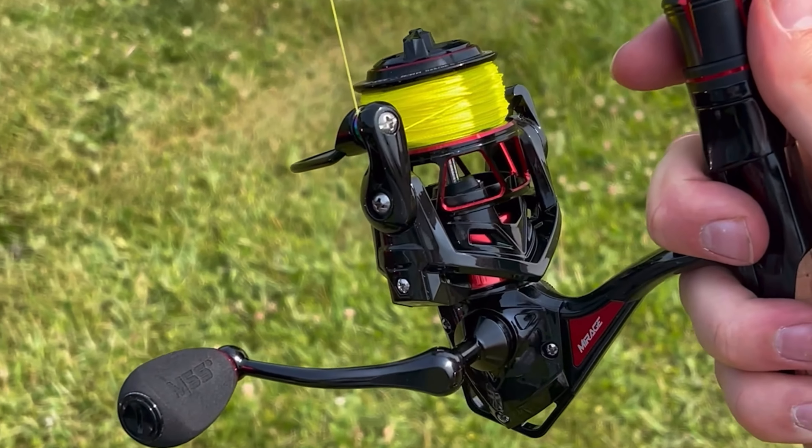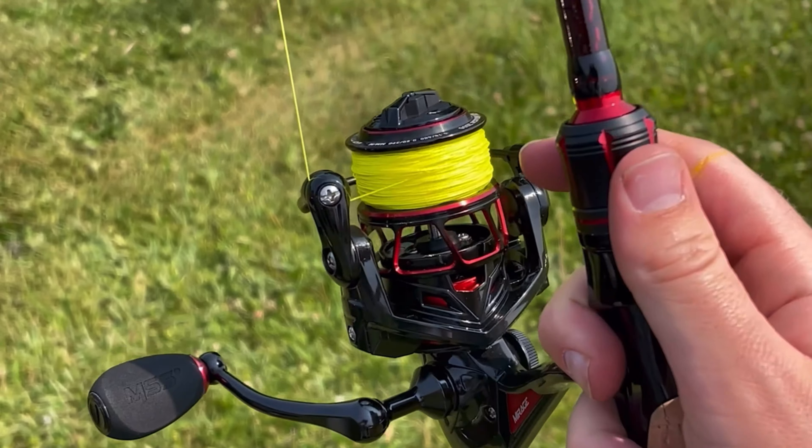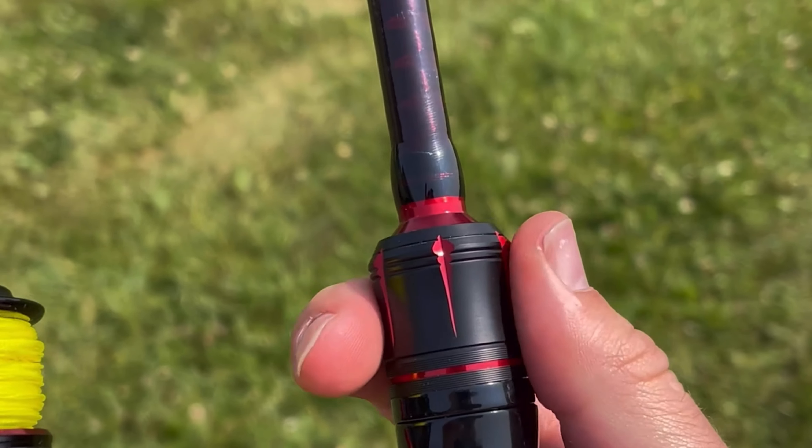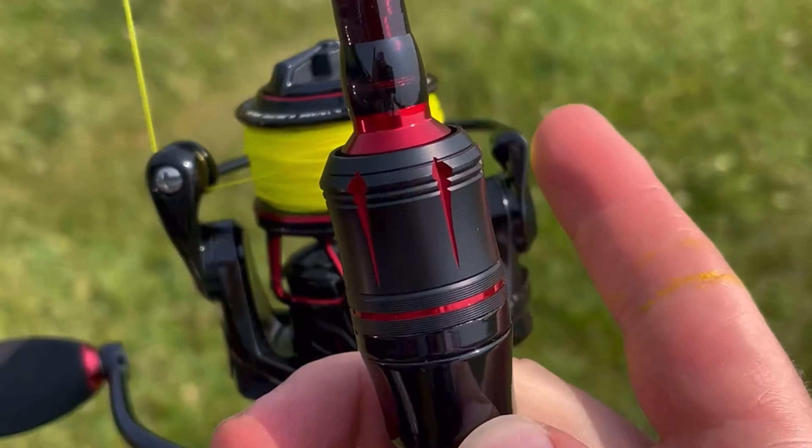This thing looks super cool — I actually really like this fishing reel, and this fishing rod also looks nice. I really like the design here on the reel seat, it looks super cool. Plus I love the color red.